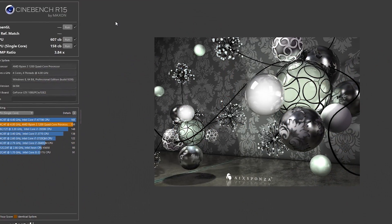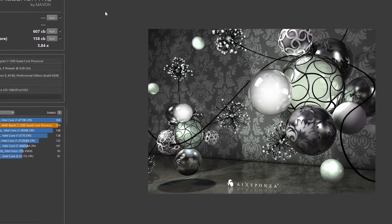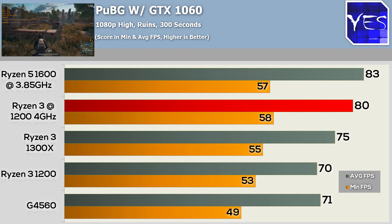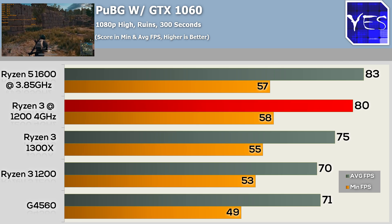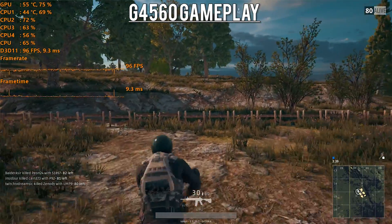I will be bringing out a Ryzen 3 overclocking tutorial very soon — all you have to do is go into the BIOS, change a few settings, and you should be hitting at least 3.8 GHz. At these speeds, coupled with the GTX 1060, you will get phenomenal performance in not just frame rates but also a very smooth experience. I found it to be quite smooth in games like PlayerUnknown's Battlegrounds, as opposed to the G4560, which had a little bit of stuttering compared to the 4-core 4-threaded variant.